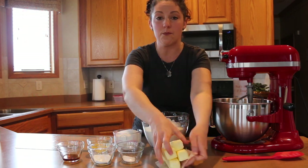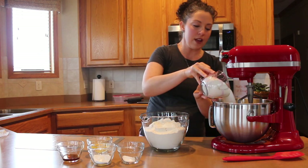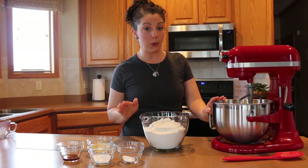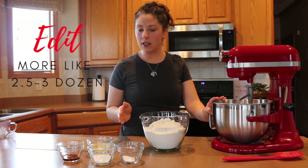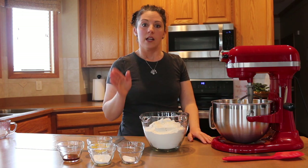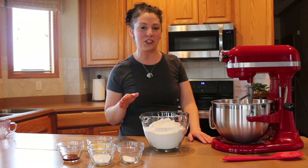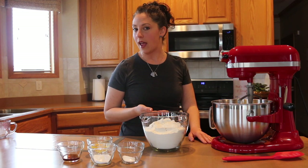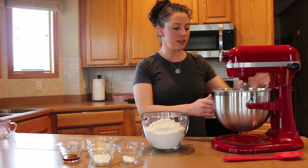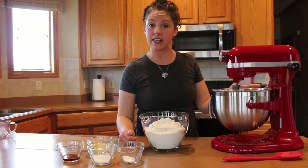The first step is to cream together the butter and sugar — all four sticks of butter and two cups of sugar. As a side note, this recipe will make about three to four dozen cookies depending on the size of your cookie cutter and how thin or thick you cut them. If you don't need that many, you can cut the whole recipe in half. I'm going to start mixing with my stand mixer, starting slow at about a two and then moving it higher as it incorporates.